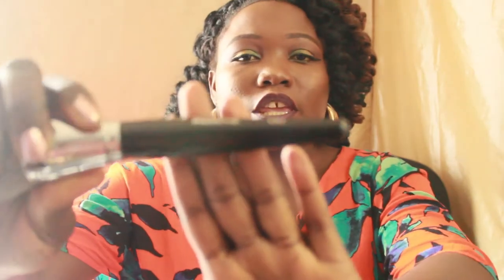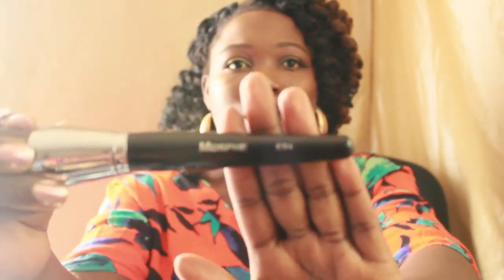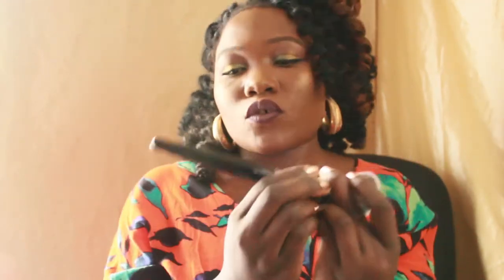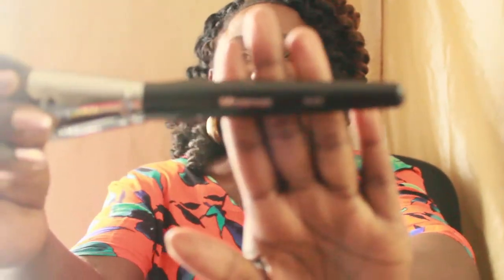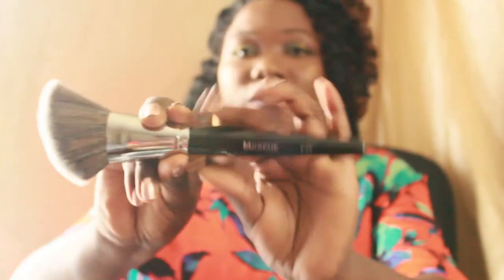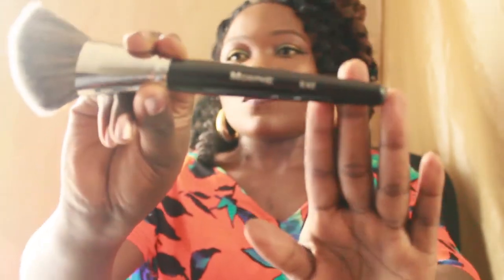This one is the E54. You can use it for foundation, buffing in your powder, or setting your foundation. When you're in a hurry, just put on powder with this one. And this right here is the E42 — I'm really curious to use it. It might be a little too big, but I think you can do well with it for highlighter, contour, and blush.